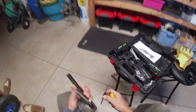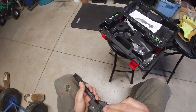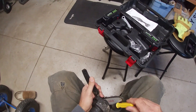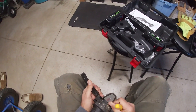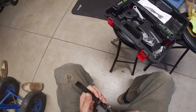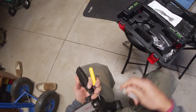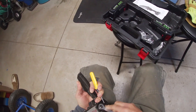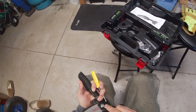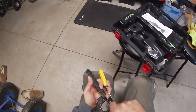It actually worked really well. I was going to show you how it works and tell you a few things about it if you're interested in getting one. I've actually used this a couple of times out here already. Works pretty slick. It's a nice trim saw.